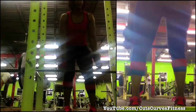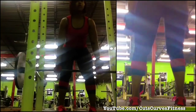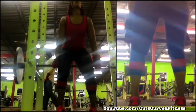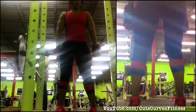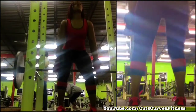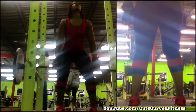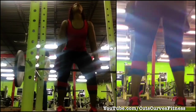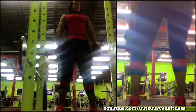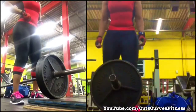My back was feeling kind of funny, so I went a little easier on my rack pulls today — I only did 135. I forget what my PR is; I think it's 275 or 280, something like that. But I decided to just go easy because I didn't want to irritate my lower back. I repped them out about 15 reps, did four sets, and called it a day on the rack pulls.